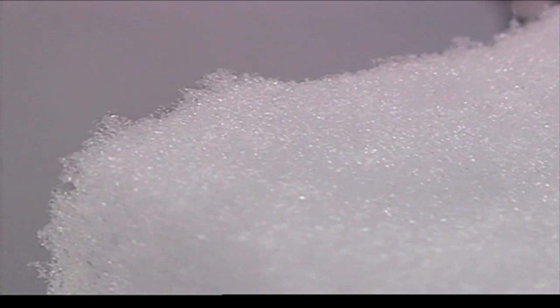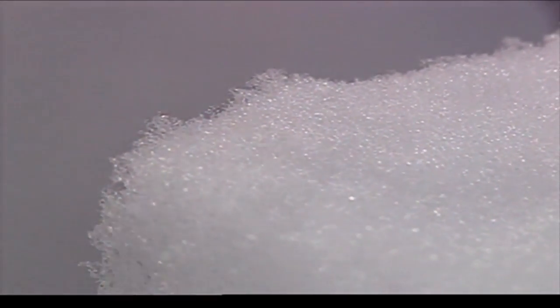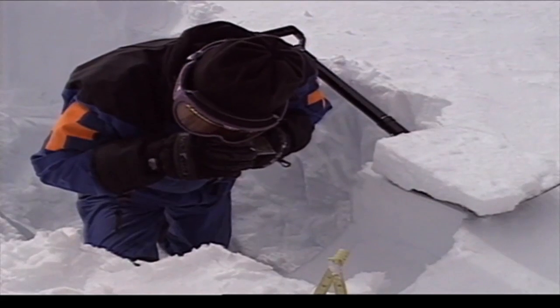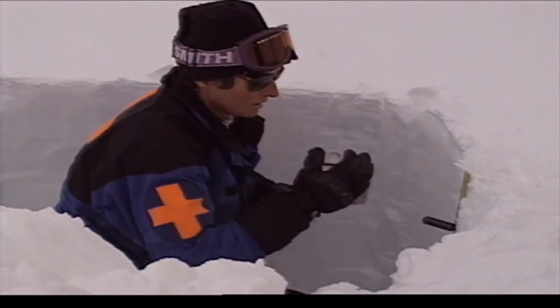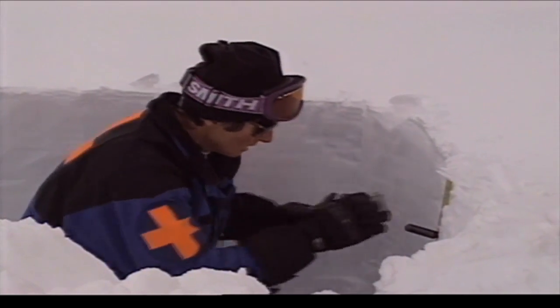The next thing I want to do is actually look at the crystals here to see what type of snow they are. I can see that the snow that fell last night is settling rapidly — you don't really see much evidence of snowflakes anymore. As snow settles and starts rounding, the layer becomes harder, with less air in it, less fluffy.